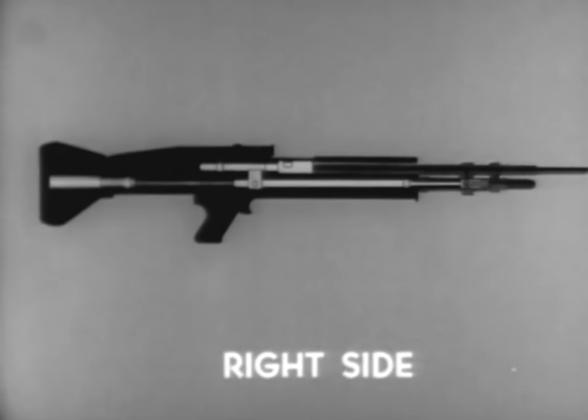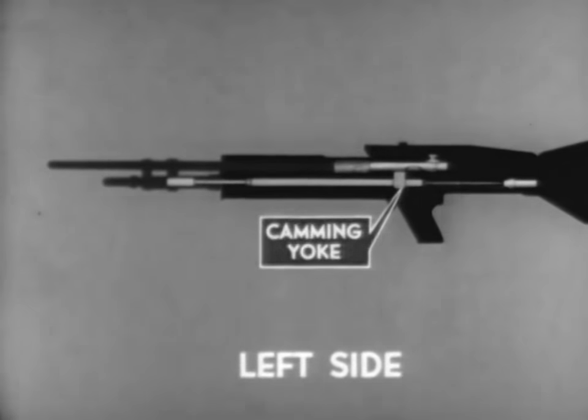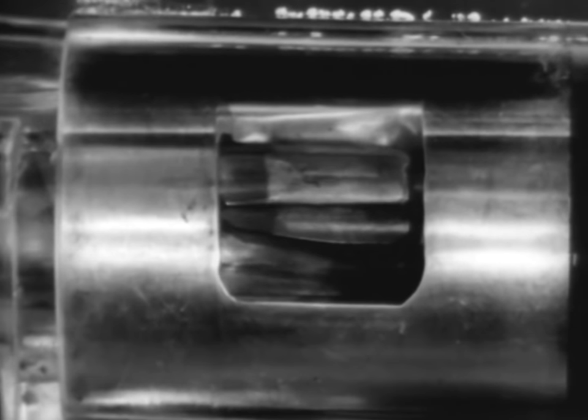Unlocking begins with the rearward movement of the operating rod. As the operating rod travels rearward, there is a slight delay before the bolt is unlocked from the barrel socket. The operating rod has a short period of free travel as the camming yoke passes through the straight portion of the bolt camming slot. When the camming yoke reaches the curved portion of the bolt camming slot, it forces the bolt to rotate in a counterclockwise direction. The bolt locking lugs and the locking recesses of the barrel socket are at such an angle that counterclockwise rotation of the bolt during unlocking permits a slight rearward movement. The now tightly seated cartridge case is loosened in the chamber, preventing the extractor from tearing through or slipping over the head of the cartridge case. Unlocking is completed.